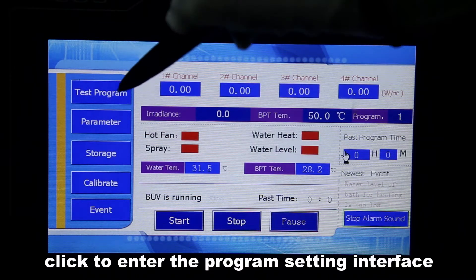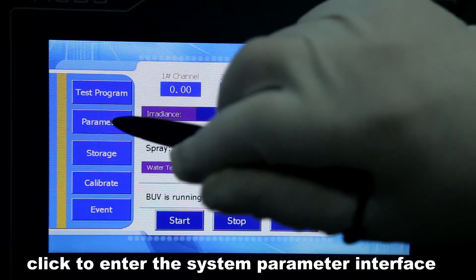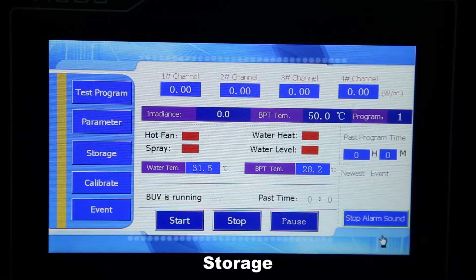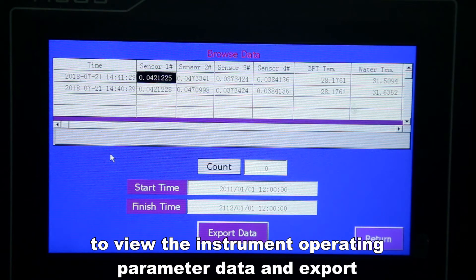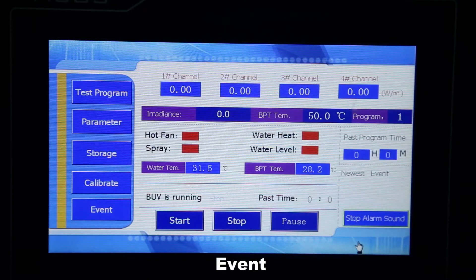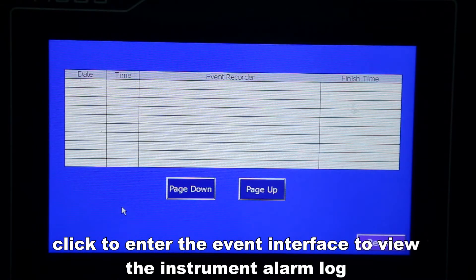On the main interface: click 'Test Program' to enter the program setting interface where you can select the test program and set test parameters. Click 'Parameter' to enter the system parameter interface to set and debug instrument system parameters — this requires operation under the guidance of professionals. Click 'Storage' to enter the data storage interface to view and export instrument operating parameter data. Click 'Calibrate' to enter the calibration interface for irradiance and blackboard temperature calibration. Click 'Event' to enter the event interface to view the instrument alarm log.